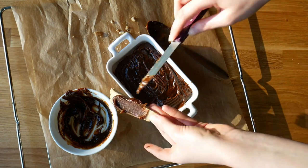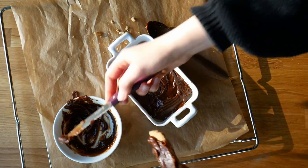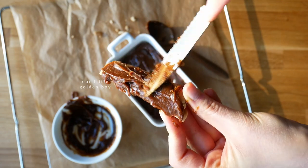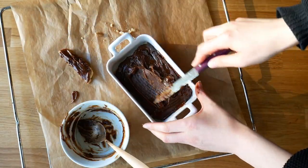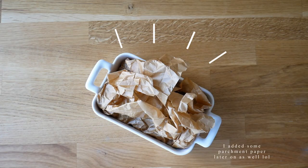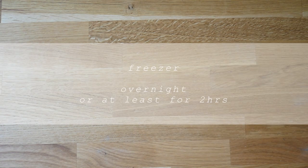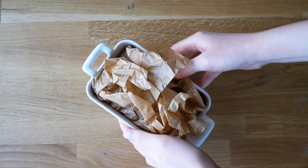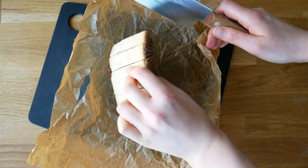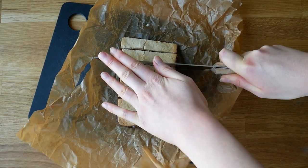I had one extra cookie left which didn't fit in the baking dish, so it gets a little extra attention. Then put everything in the freezer overnight, or at least two hours. Once the caramel layer has hardened up, you can cut them into individual bars — which should be easy because we already cut the dough before baking.